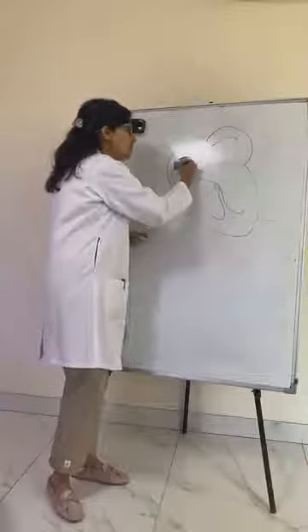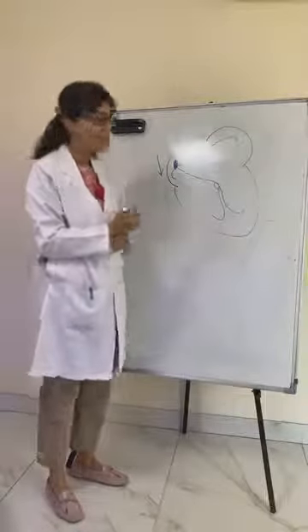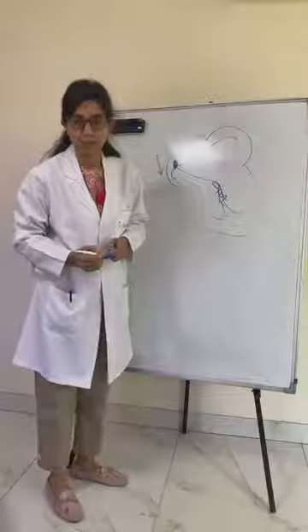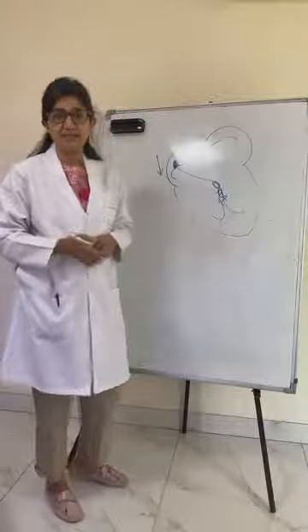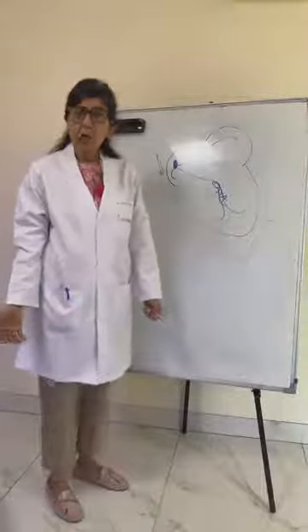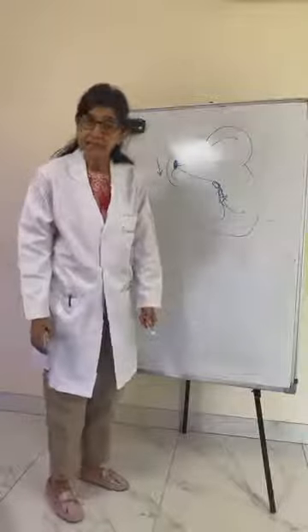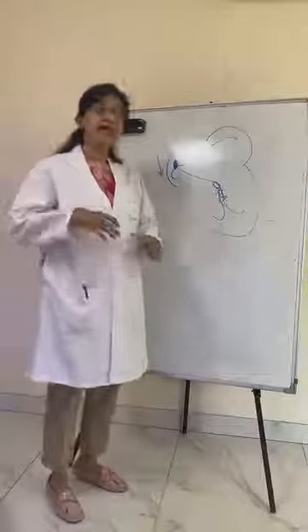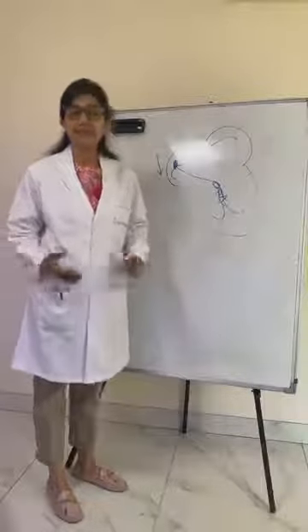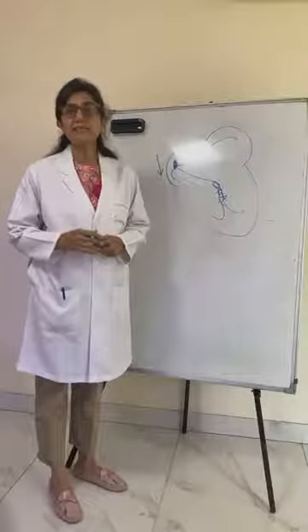Sometimes the natural pacemaker of the heart begins to work slowly, and at other times another part of the electrical system may become dysfunctional. The patient presents with weakness, fatigue, or very traumatic symptoms such as a fall or fainting. Whenever in your family an elderly or middle-aged person complains of a fainting spell, it needs to be given its due importance — you must seek medical attention.